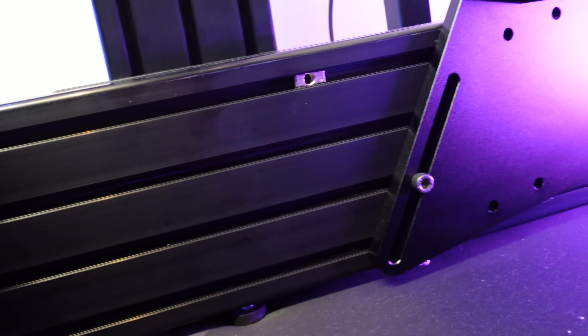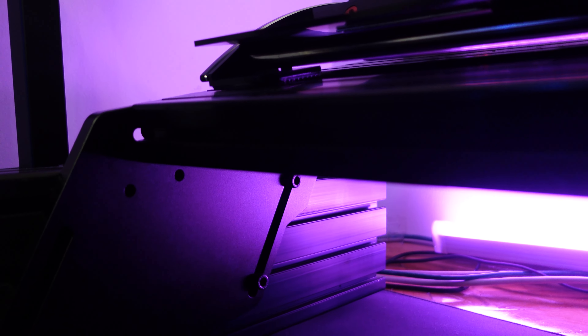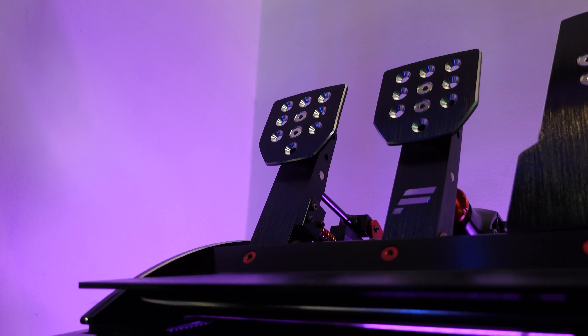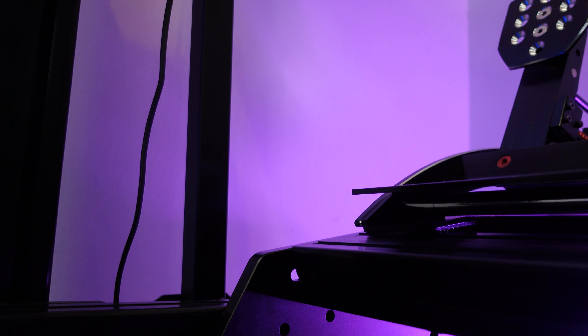About the pedals — the cockpit itself is pretty sturdy. The pedals are easy to fit and easy to adjust, though it always depends on what kind of pedals you have. I got my Fanatec V3s and there were no problems putting them on. I did have a little bit of trouble screwing all the bolts in because I had very little space, but if you're just using a pedal deck I think that process can be even easier.